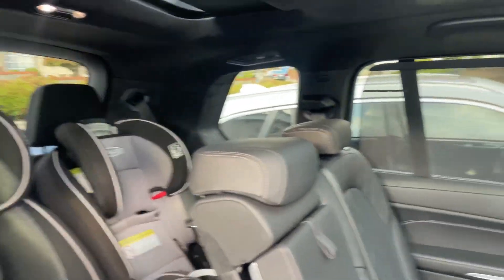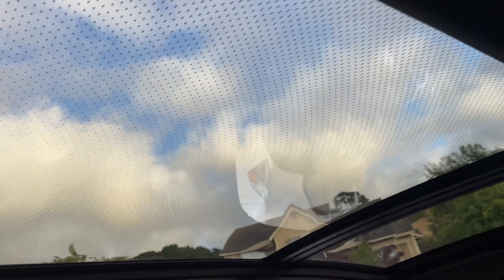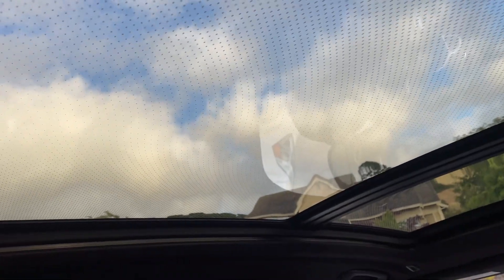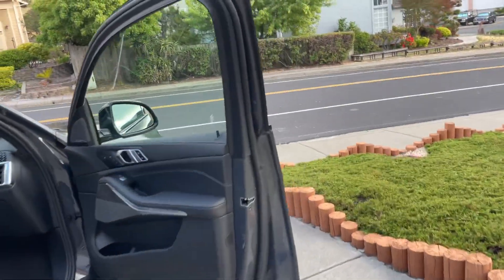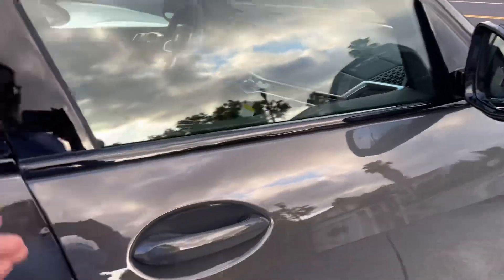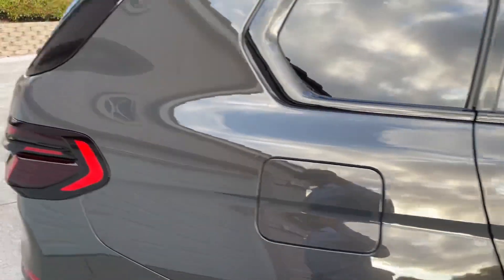This is the executive package — it has the starlight headliner. Once I turn it on, you can see the star lights there. That is awesome.